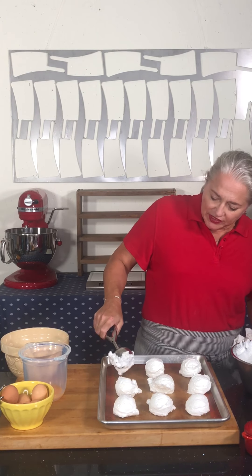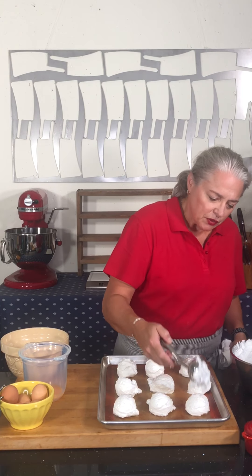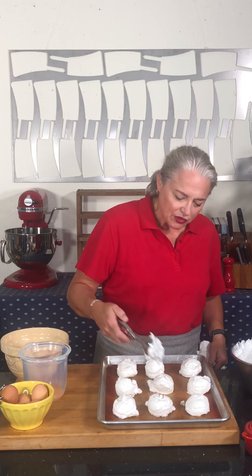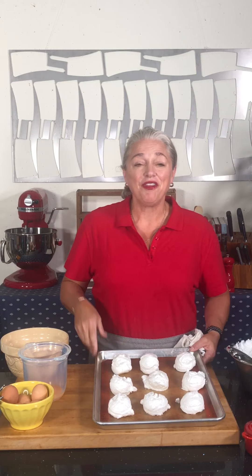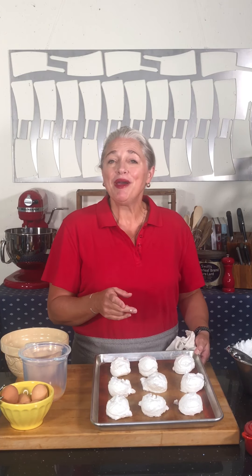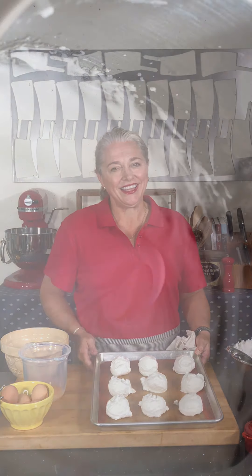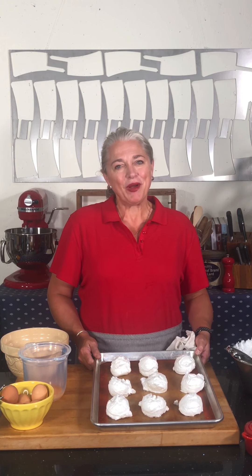I have my oven preheated to 200 degrees and we're simply going to put these meringues in the oven. You can do some fun stuff — smash them out, make little pillows, or crumble them a little. There you go — that's how to make meringue. It's the basis for a baked meringue, for pavlova, and for angel food cake. Knowing how to make a meringue is a great technique.